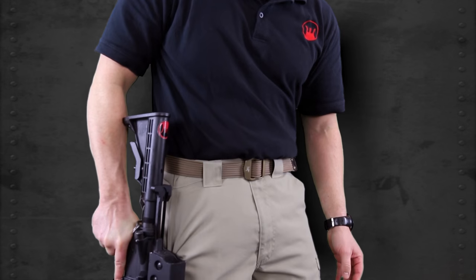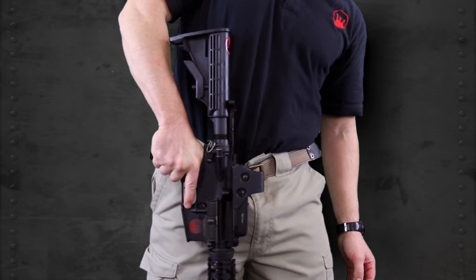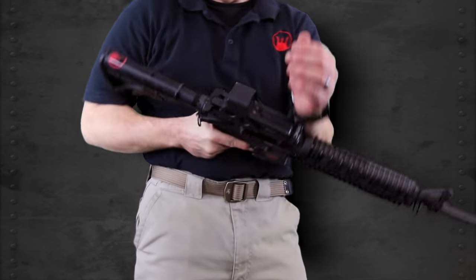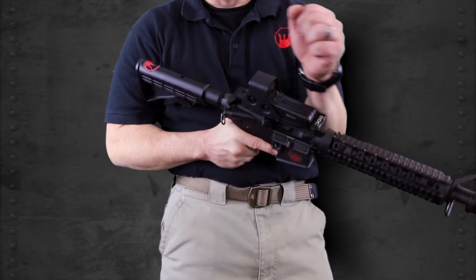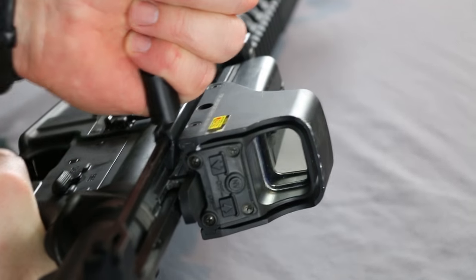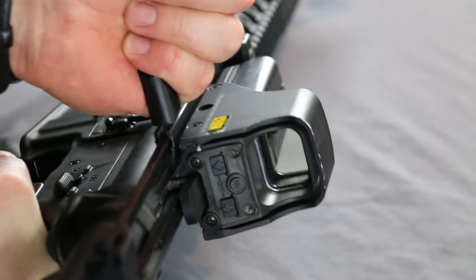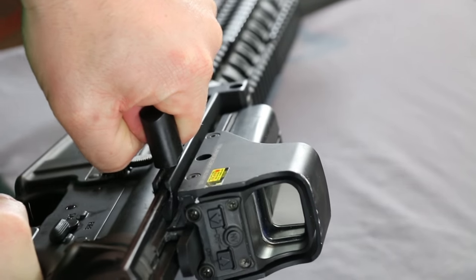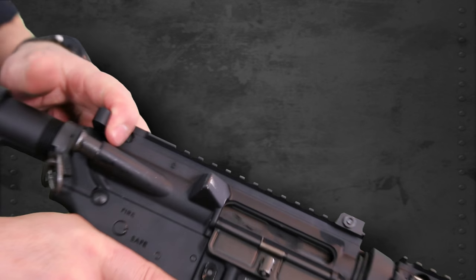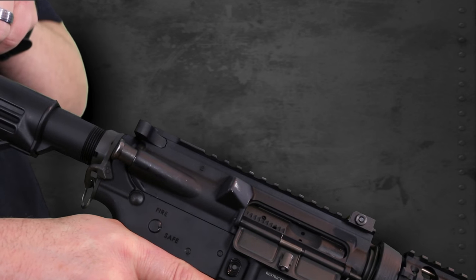The Hard Charger offers multiple ways to charge your rifle other than the standard charging options. Here are some alternatives: one-handed against static objects, off clothing, or even with an injured hand. The specific width and design of the Hard Charger's pole handle allows the shooter to freely operate the rifle without catching or snagging on any mounted optics. Also, as an extra backup, the release lever is designed to be able to charge the rifle in the traditional fashion.